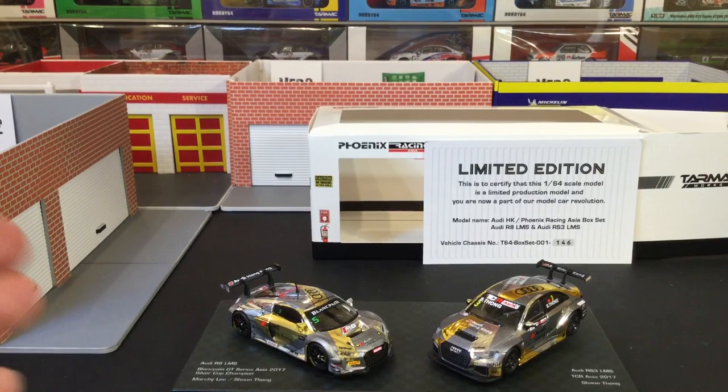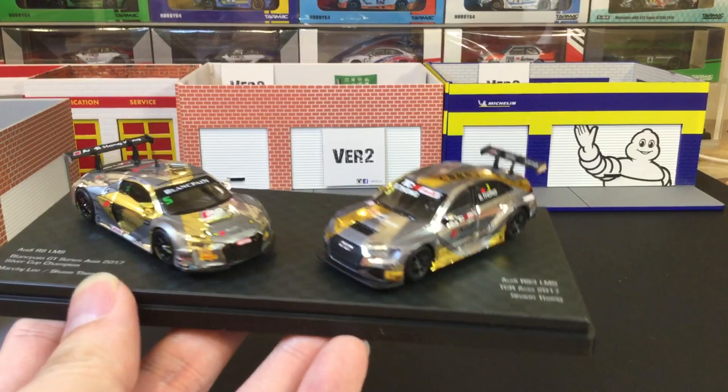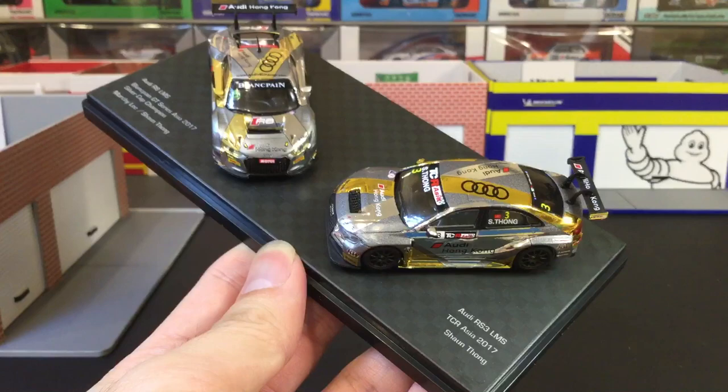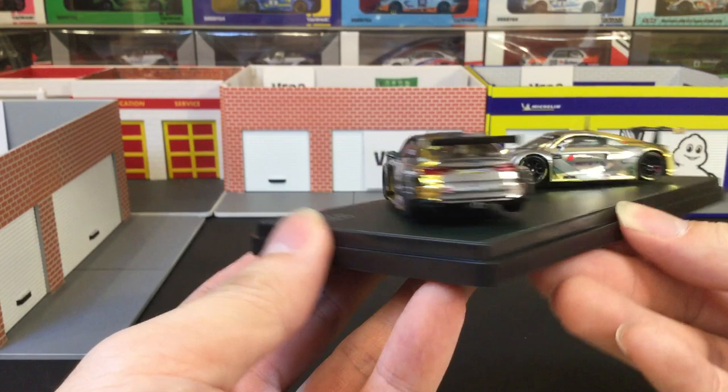Let's take a look at them. The main reason why I picked this casting is — some of you may know — I collect the RS3 LMS. I think they did a really nice job on this casting; I really like the delivery on this one, it looks so good. I had to get it, I had no choice.